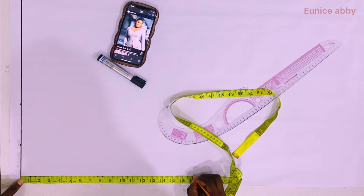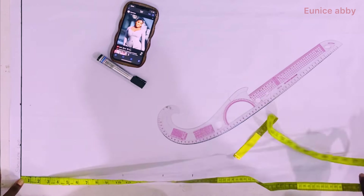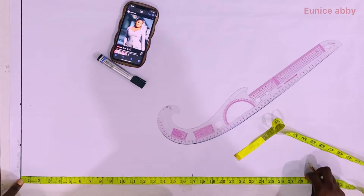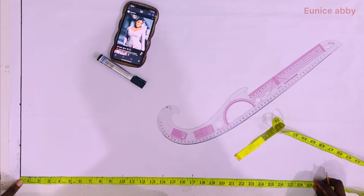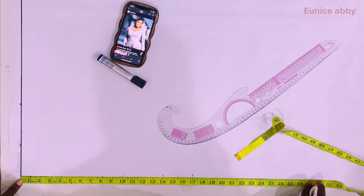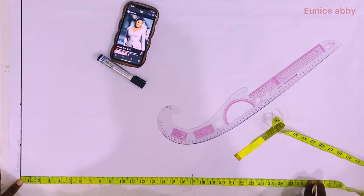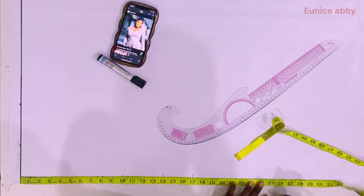My shoulder to waist for the front is 17. The shoulder to waist for the front is different from the back due to the presence of the bust. Most of us use the same thing for both front and back, but for this top to get the fit you want, I like to use the different shoulder to waist for both front and back.